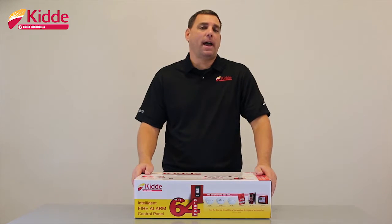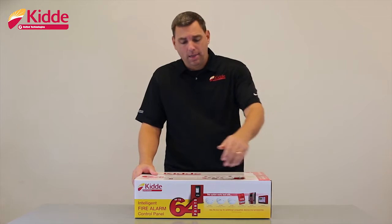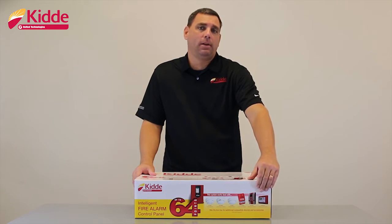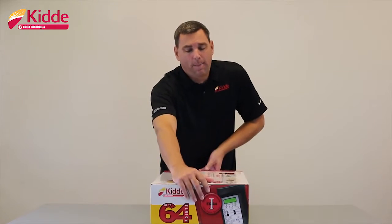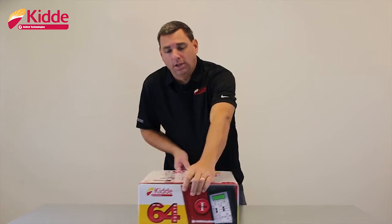Each of our FX panel packages are color coded. The addressable panels and the field devices that work well with the panel that we show on the side flap can be identified by red circles with the letter I in the center, such as these.